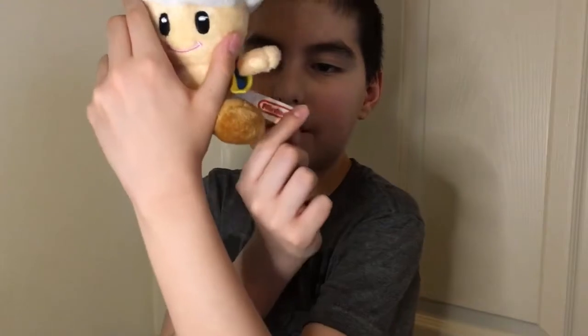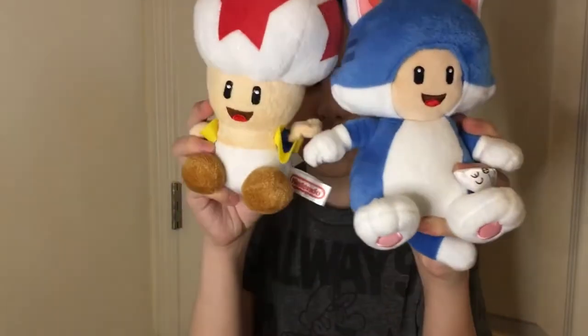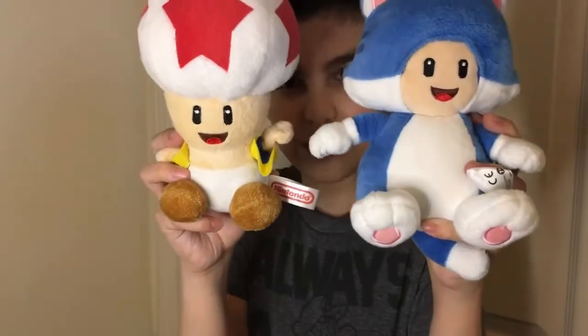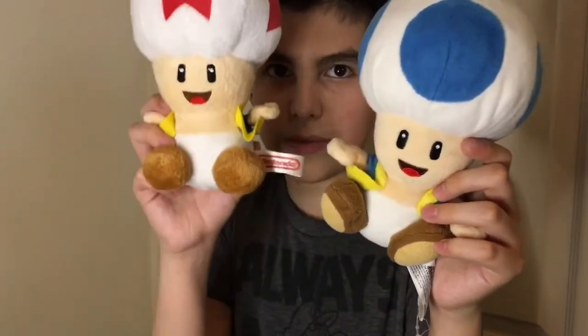Here's its tag. Here's a quick comparison again. Here's a comparison with the cat toad with the blue one — the face looks the same. These two faces look really the same, except the eyes are a little closer and bigger on this one.